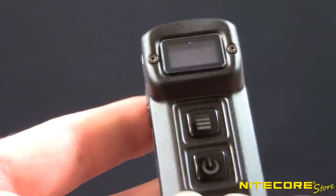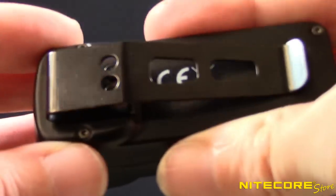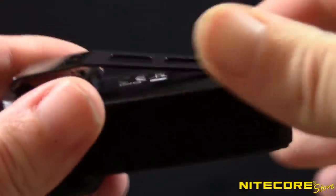Weighing just under 2 ounces and measuring 2.76 inches long, the Tup is ready to go wherever your travels take you. Use the included keyring attachment or sturdy built-in pocket clip to secure the Tup in pockets, bags, or even on the brim of your hat.